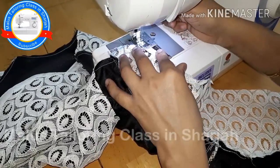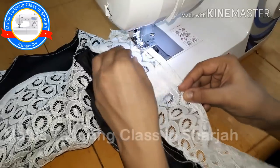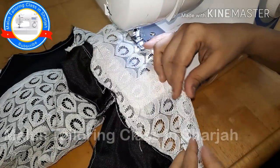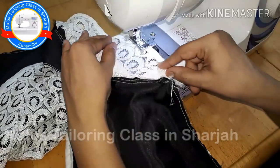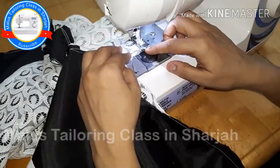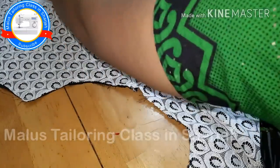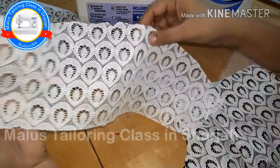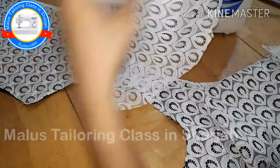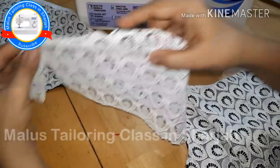Now we have to cut the whole hole in a hole. We have to do the stitching machine with a small part. We have to cut the needle in a small part. Now I'm going to put it on the side. Now I'm going to put the sleeve on the top. Now we have to cut the front of the sleeve. We put our front to the top, the back to the top, and the center point of the sleeve.